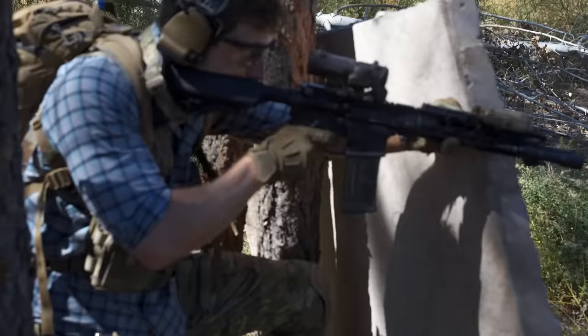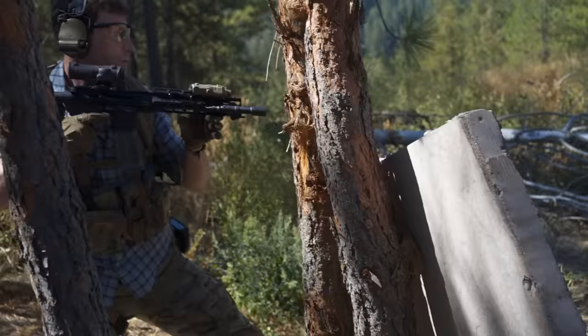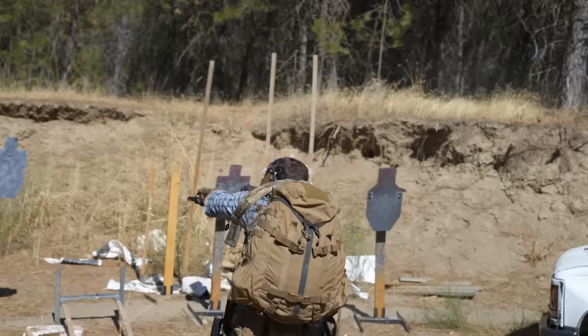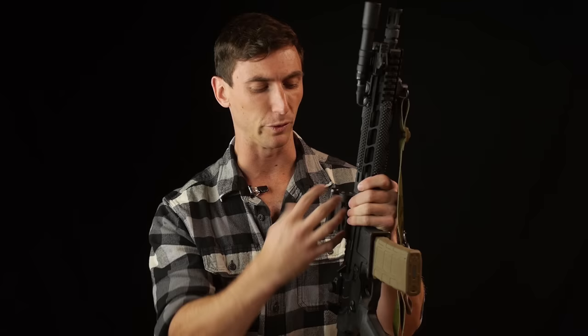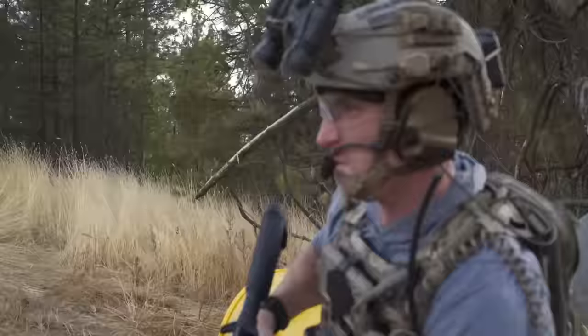The adjustable gas block is probably one of the best parts of the system. It's very easy to get to — it's right here. If you're shooting suppressed, this piston is just awesome because on a DI gun, even if you're adjusting the amount of gas going into the system, you're still going to get gas coming back into the receiver group — you're going to get gas blowback. With this, most of that is vented off. You're still going to get gas blowback up from the barrel, especially on a short-barreled rifle, but it's way better than a DI gun. When I'm shooting suppressed, especially fast, this thing is an absolute pleasure to shoot.